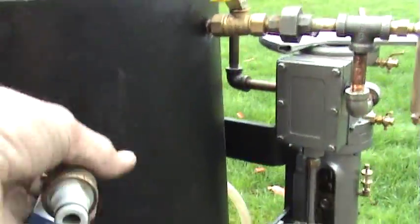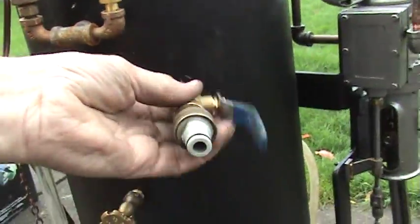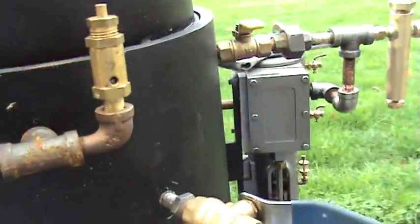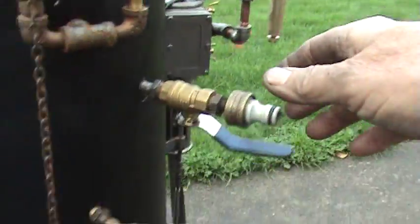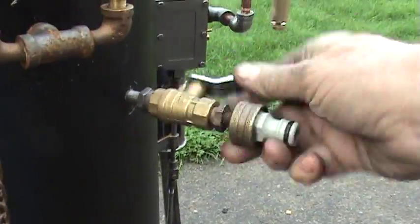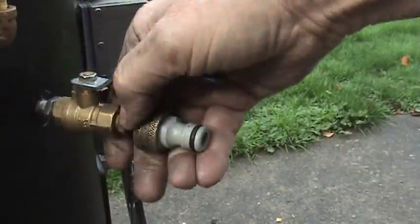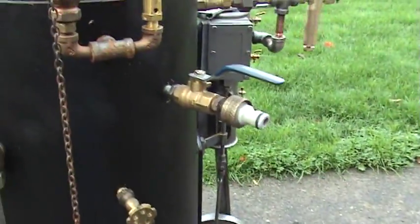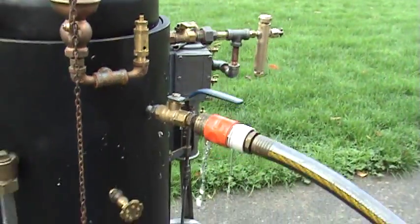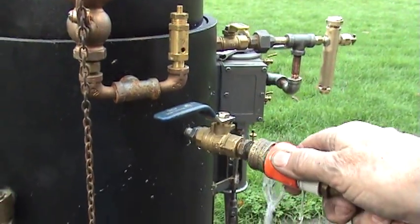I can take it off and show you. It's just made up of a number of parts. All you do is have the hose, connect it on there, and fill up the boiler. As you can see, it's filling up quite quickly. There's a valve here to turn it off — it's nice to have that.